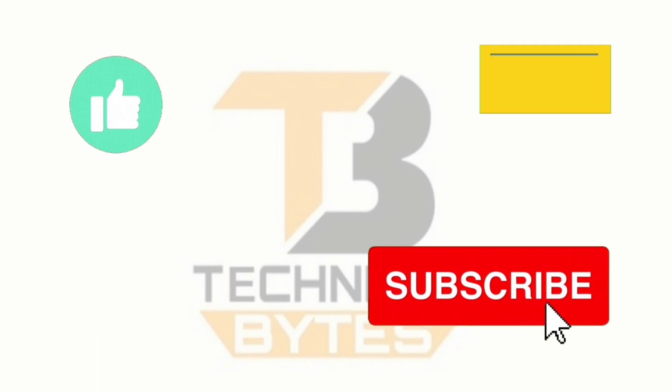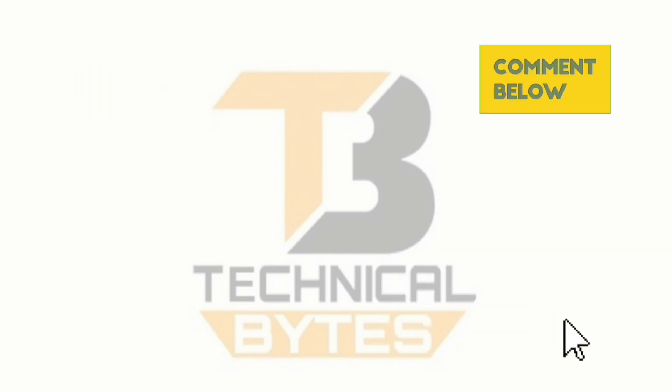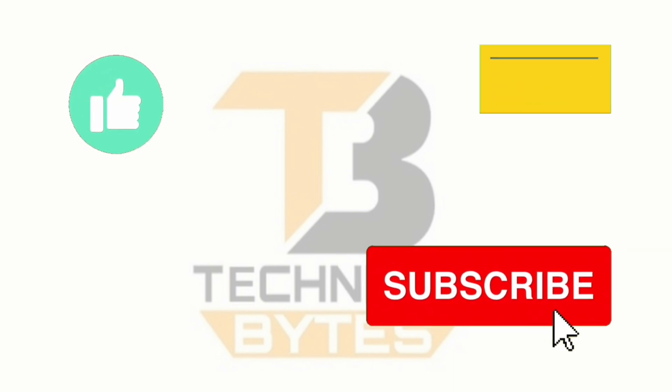If you enjoyed this video, don't forget to hit the like button, subscribe to our channel, and ring the notification bell to stay updated on our latest content. Your support means a lot to us.